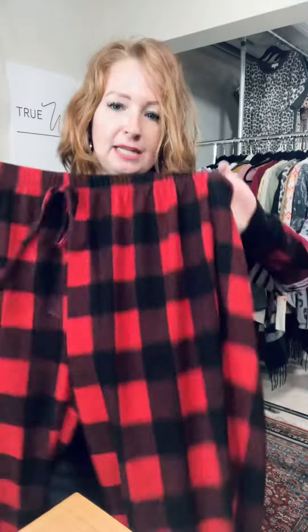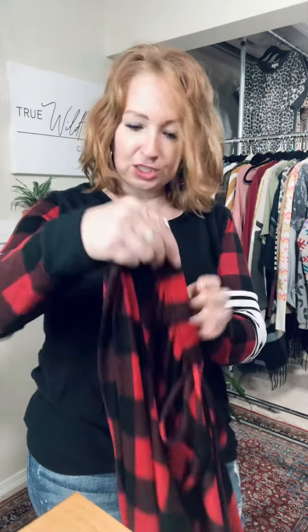These are the winter plaid pajamas or jogger pants that we have, and they match this top perfectly. This is a really cute Christmas morning outfit. This sweater material is the same as this, so it is just the perfect outfit.